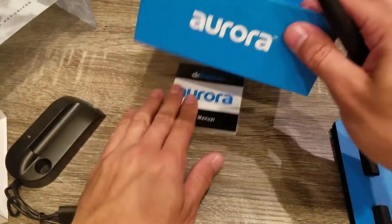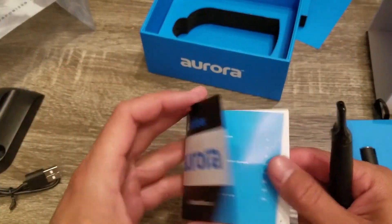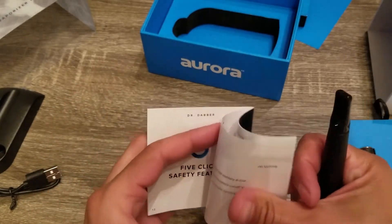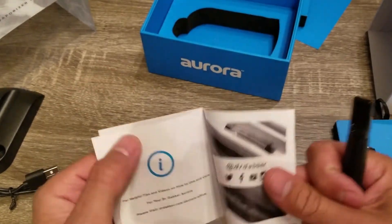You also get an instruction booklet on how to use the device, how to maintain it, assembly, and temperatures of the device.